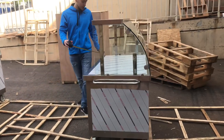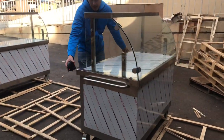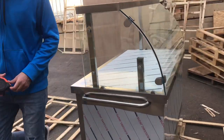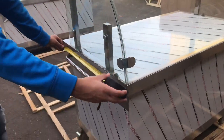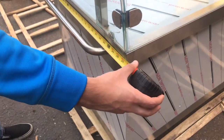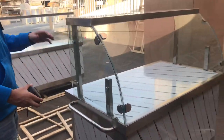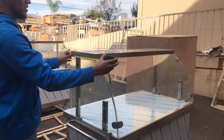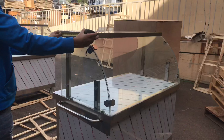Let's start with the overall dimensions of the unit. For the length, you're looking at 48 inches. For the depth, it's going to be about 27.5 inches. And the top counter depth is going to be 12 inches.